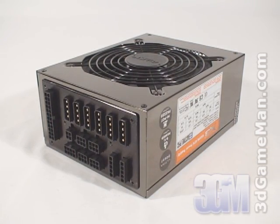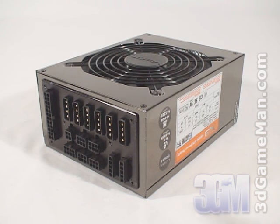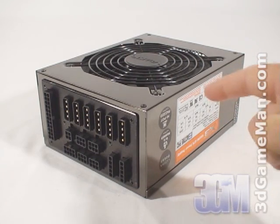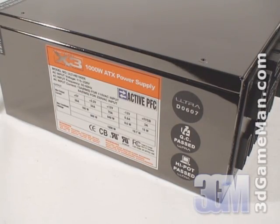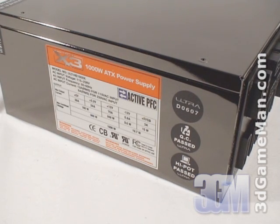Second, it should be at or above 80% efficient at typical load. The efficiency of this power supply is 85% under typical load. Third, it should meet the latest ATX and other current standards, environmental directives, over voltage, under voltage, and other protections. This power supply meets all current standards.